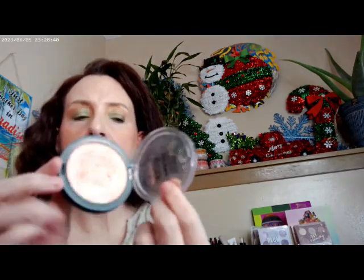I started out with the Let's Dance by ColourPop, and I went ahead and added in the Magic Hour by ELF — the Halo Glow. So I had these two on. And then I also used a highlighter, the Master Chrome by Maybelline, and this one is in Molten Peach. So that's what I have on there.